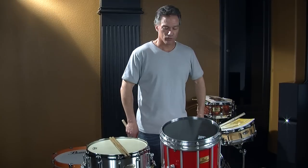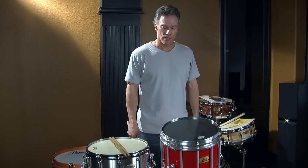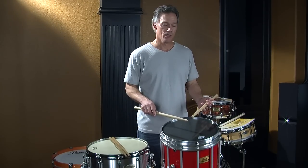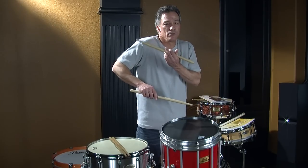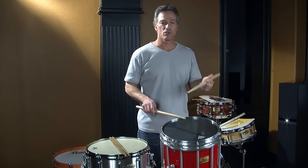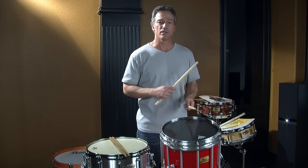The less tension, the more endurance, the more power you're going to have and the more control. So whatever grip you use, start by dropping your arms to your side and picking them up from the elbows so that your arms are nice and relaxed. If you lift your shoulders or your arm, that creates tension and you don't want tension in your chest or your shoulders. So regardless if it's match grip, traditional grip, or French grip, you should be nice and relaxed in the shoulders.